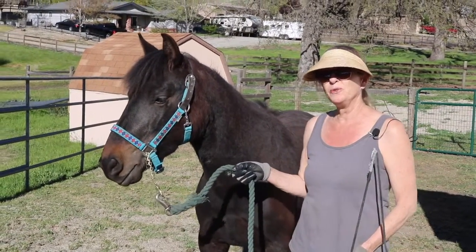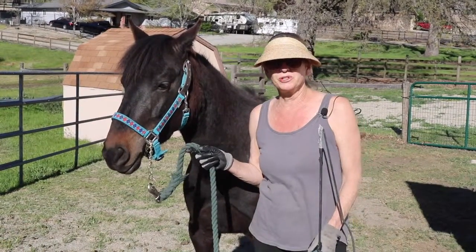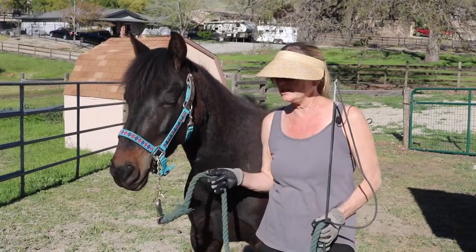Hello there, we're here for another training with Justin, and we're going to teach Justin how to get into a horse trailer today. This can be quite a challenge for many horse people, so there are some easy techniques to make it easier.